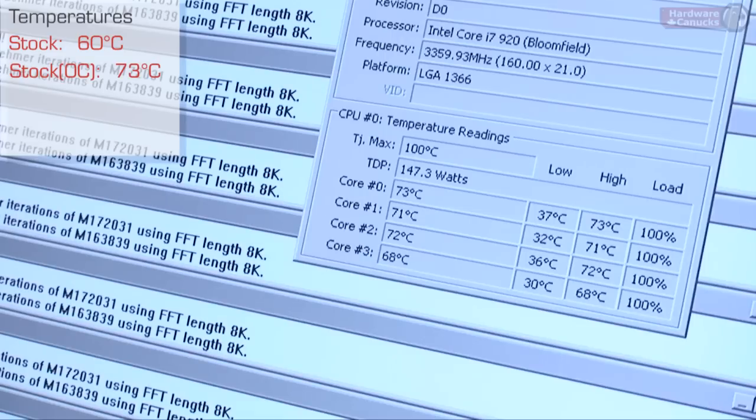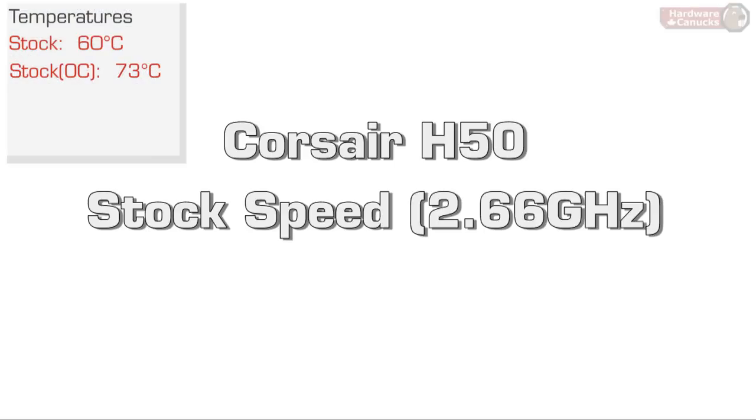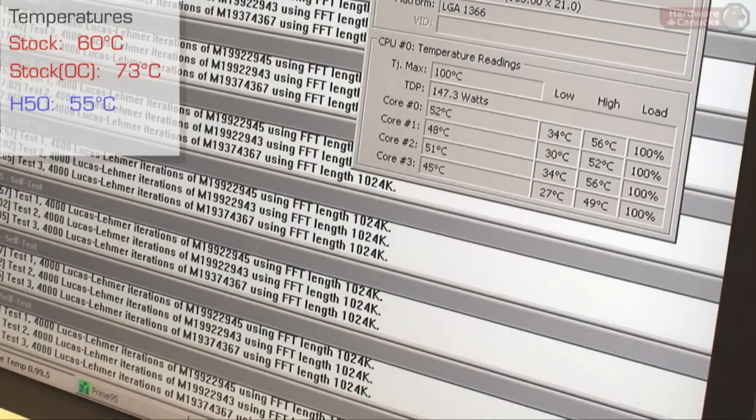At a 3.3 gigahertz overclock, we're sitting at a high of just over 70 degrees with stock cooling — which isn't all that bad. However, we're going to throw in the Corsair water cooler and test it at stock speeds and overclocked as well. Even just at stock clocks, we've managed to drop our temperatures by about 10 degrees, and hopefully that will carry over when we overclock it.